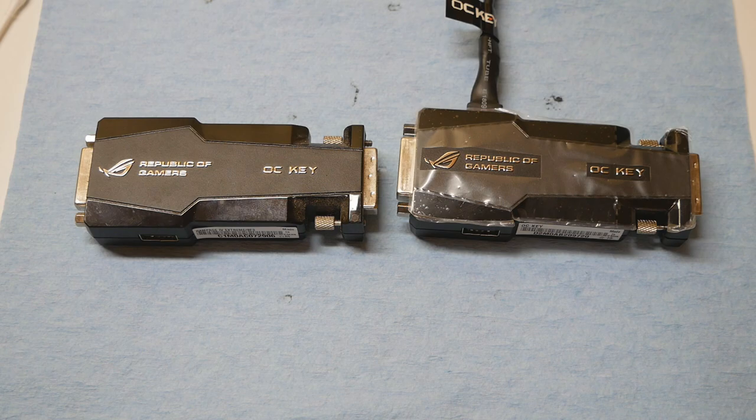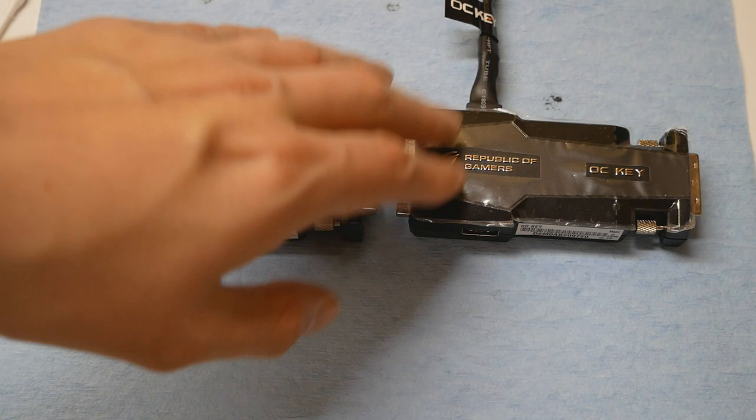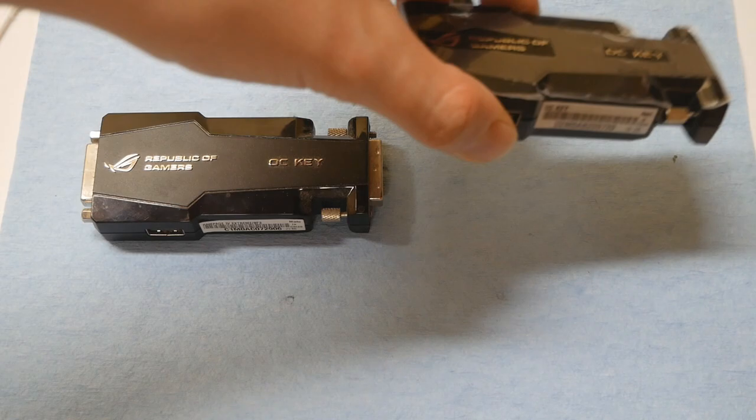The original Rampage 4 Xtreme barcode label and the Maximus 5 Xtreme one don't have any clear information indicating which motherboard the OC Key is for. As I looked for images and checked Maximus 5 Xtreme review articles, I found some barcode labels of OC Key devices used in those articles, and I found a similar one on Austrian eBay. I took the risk and ordered that specific OC Key, and that was it — that was the correct version, shown on this side of the screen.